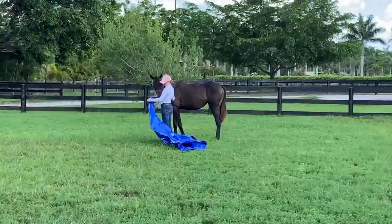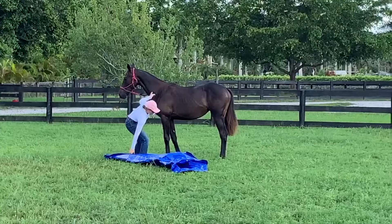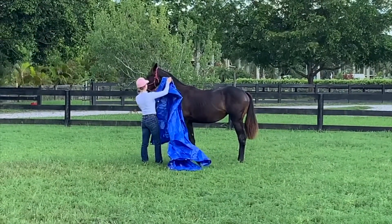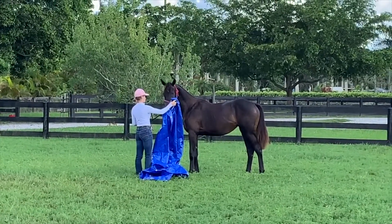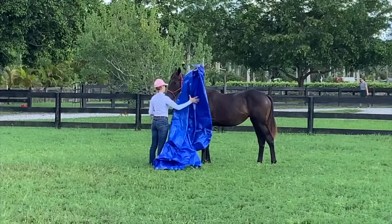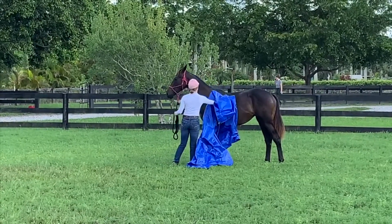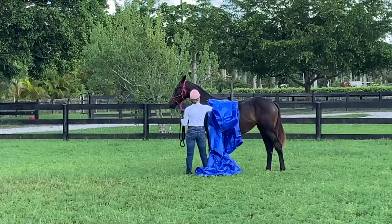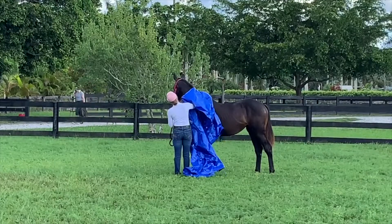Then I just let her sniff it again, just to make sure she knows everything's okay. Next I went to touch her with the tarp, just to get her used to it touching her, because it does sound funny and feel quite weird. I let her sniff it and touch it so she's good with it. That works best for her — let her touch it on her own terms — and then I just gently, paying attention to her body language, touched her with the tarp to make sure she was used to it and okay with it.